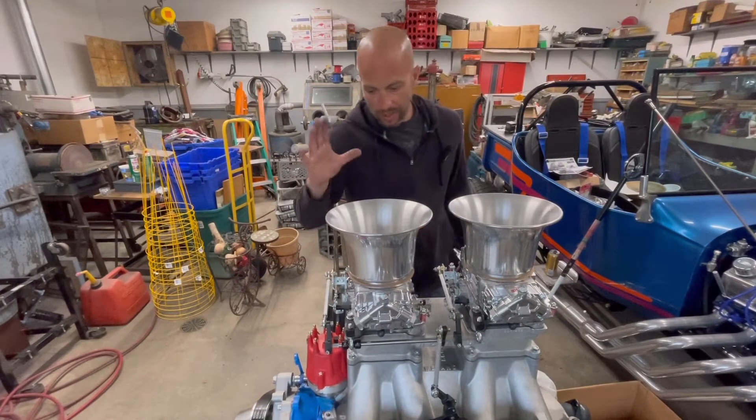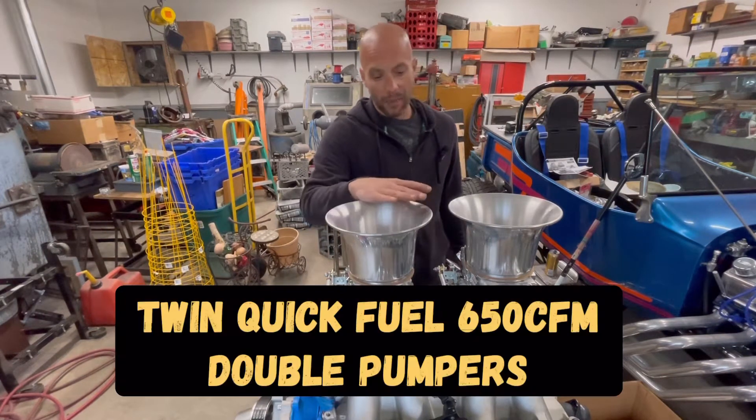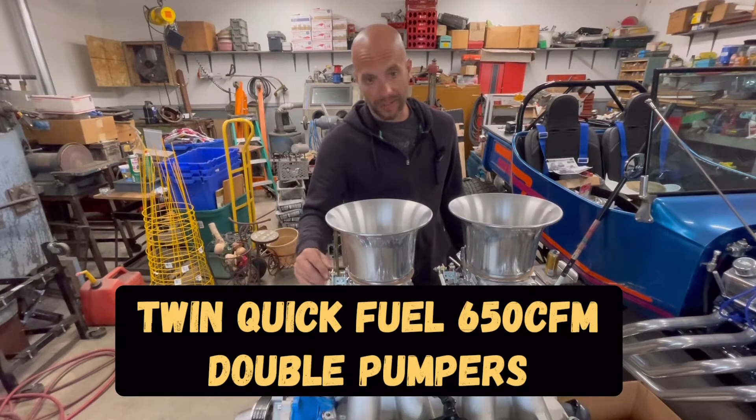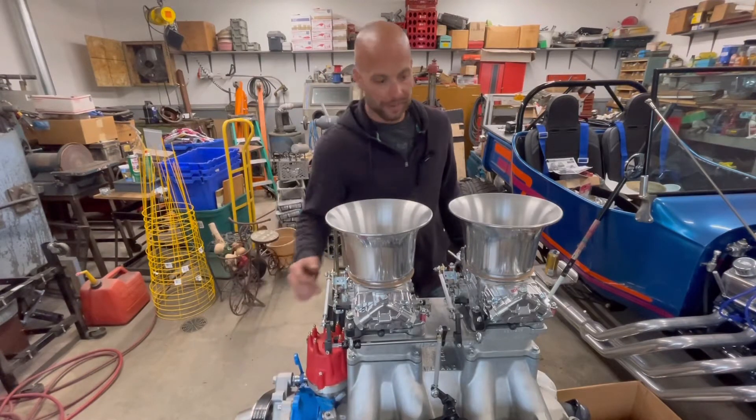I'm Jeff from 2Hacks Garage. As you can see, the carburetors are on this Ton of Ram, and we're making a whole lot of progress. We got the linkage in, as you saw, got the serpentine kit installed, along with the fuel pump.